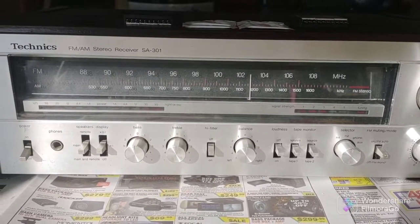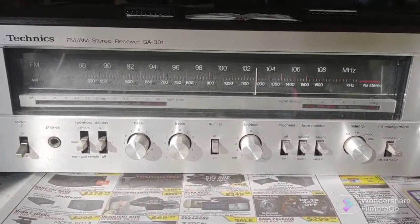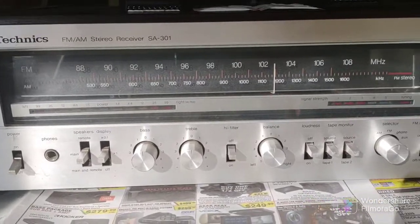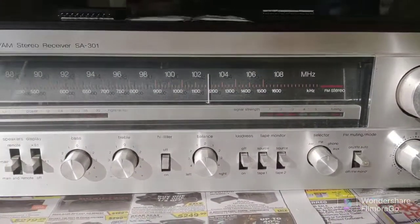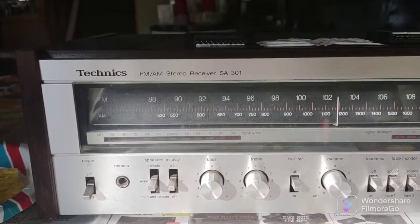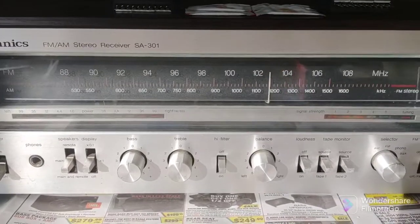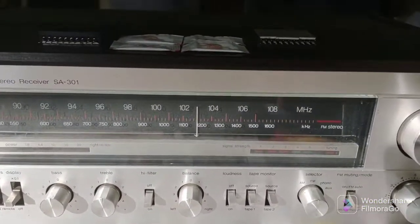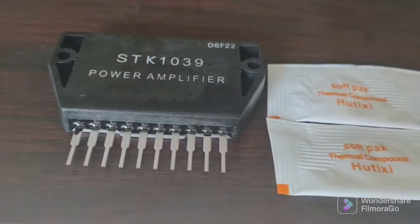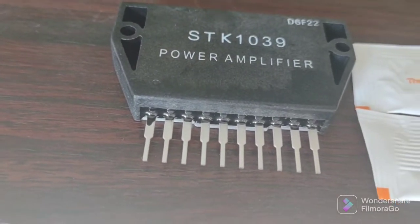Good afternoon everybody, it's Wednesday November 23rd 2022. This beautiful SA301 from 1980 — we've used it for a long time, but it was unfortunately used in an environment that required a more powerful receiver, so the output device probably overheated and shorted out. We're going to replace them with these new ones.